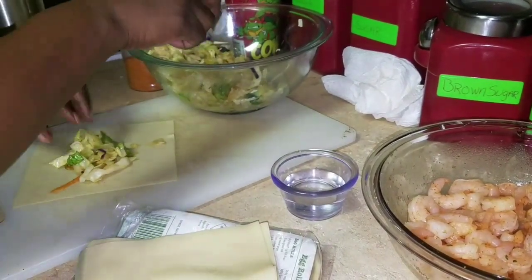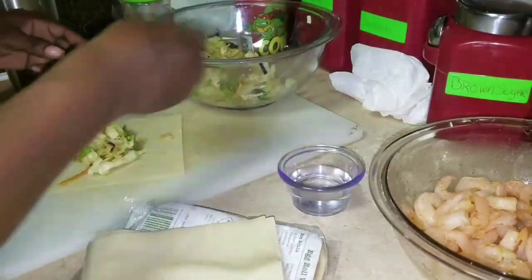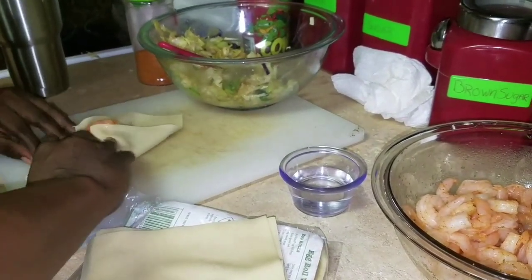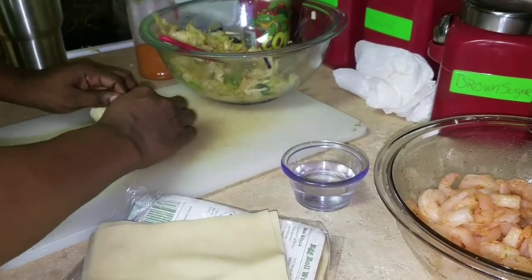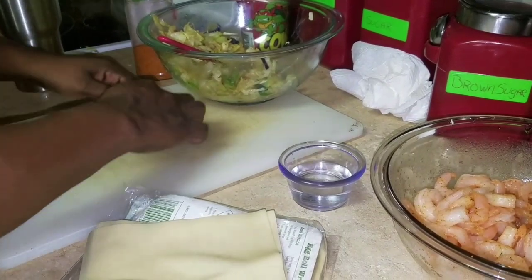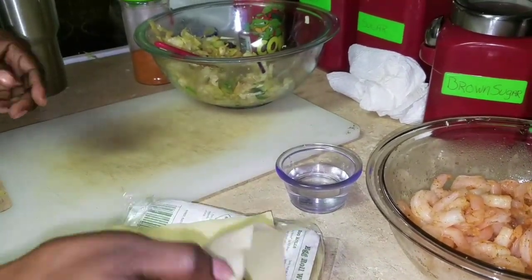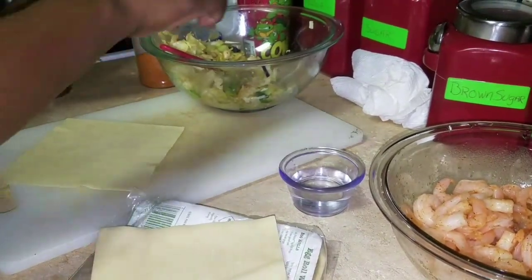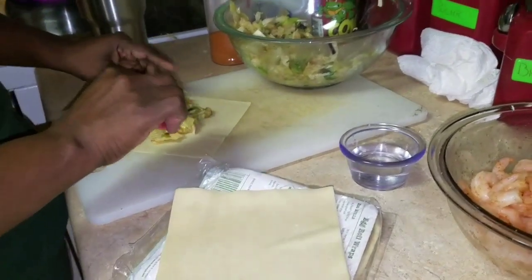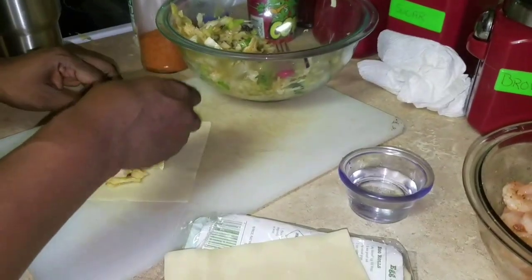Put your filling in the middle, put your shrimp on there — it doesn't have to be perfect. Just take it, roll it, make sure you put some water at the end, and you've got your egg roll. You can also double the wrap if you want to. I'll show you one where I use two wrappers instead of one.